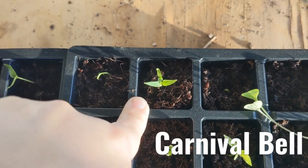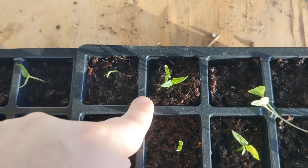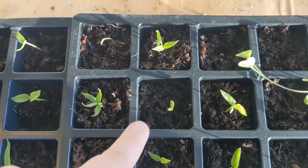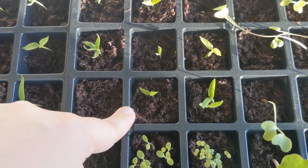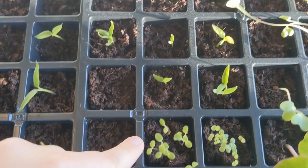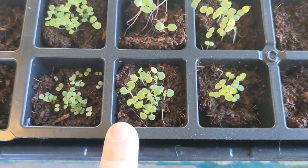This is carnival bell — on the seed pack it's a whole bunch of different colors like red, yellow, purple, and green, so I think it's a mixed seed. That's probably why it says carnival bell on the package — it's like a party, like a carnival! I did a bunch of these because I wanted a lot of them. I've had success with hot peppers but not sweet peppers. Then I've got purple alyssum — one of my favorite flowers to put as a border.